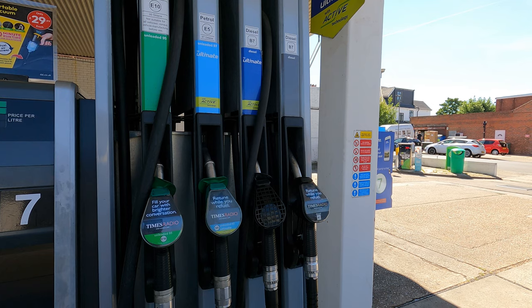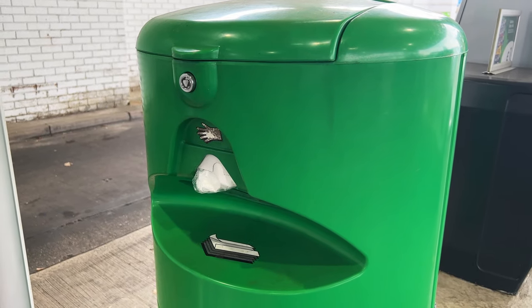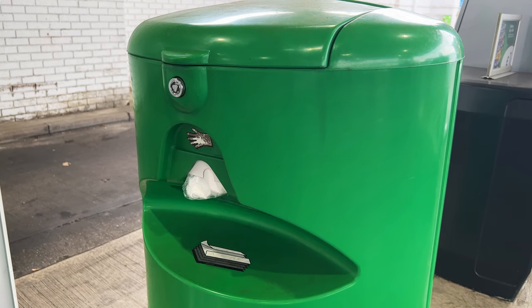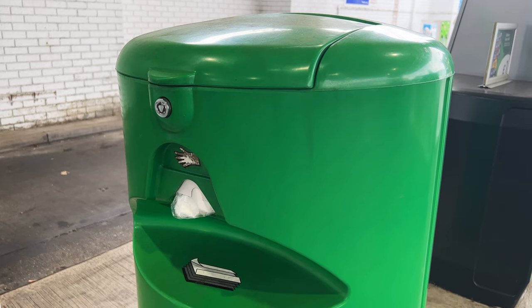If you want to use disposable gloves then they're sometimes available. Here they're on the side of this bin along with some paper towels for if you spill any fuel on your car. And yes, someone did give me a funny look wondering why I'm filming a bin.